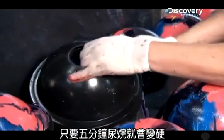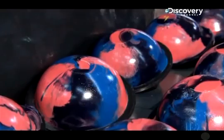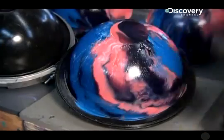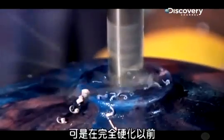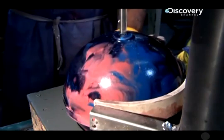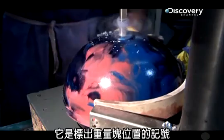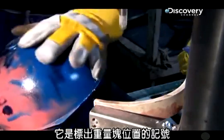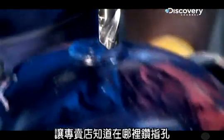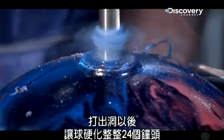It takes just five minutes for the urethane to harden enough for the balls to come out of the molds. But before they harden completely, a hole is drilled in each ball. It's not for your fingers — instead, it marks the position of the weight block inside the ball so your pro shop knows where to drill the finger holes for maximum hook. After the holes are drilled, the balls harden for a full 24 hours.